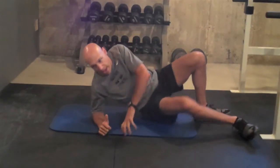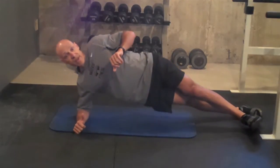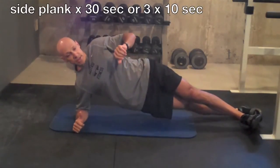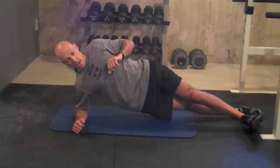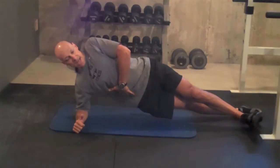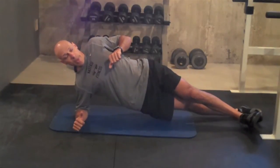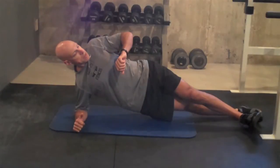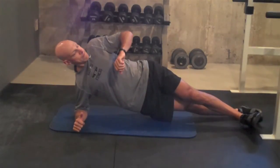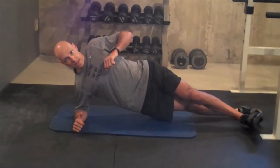We're going to go right into our plank — abdominal exercise. We're going to do mine with the legs out straight; you can do a modified version. Time for 30 seconds. We're going to start off with the side plank, holding nice and tight. Obliques, abdominals, and a muscle in your low back called the quadratus lumborum — a deep stabilizing muscle. Another 10 seconds. Hold.